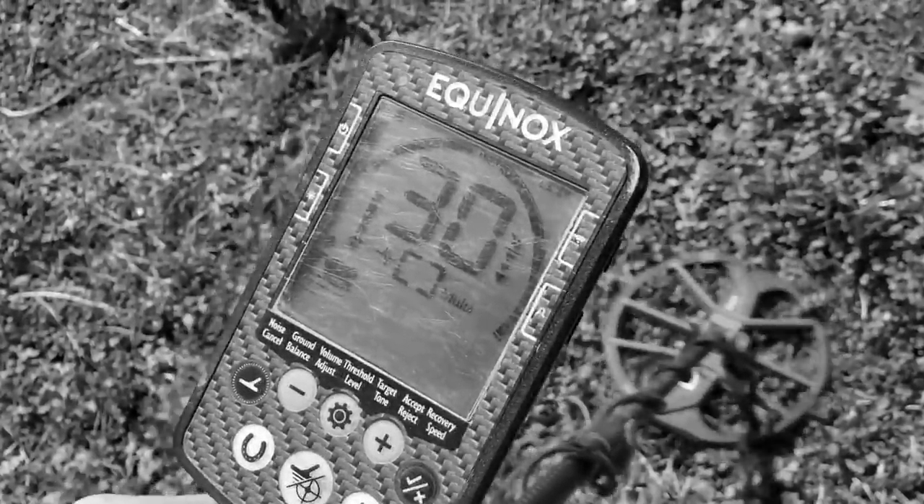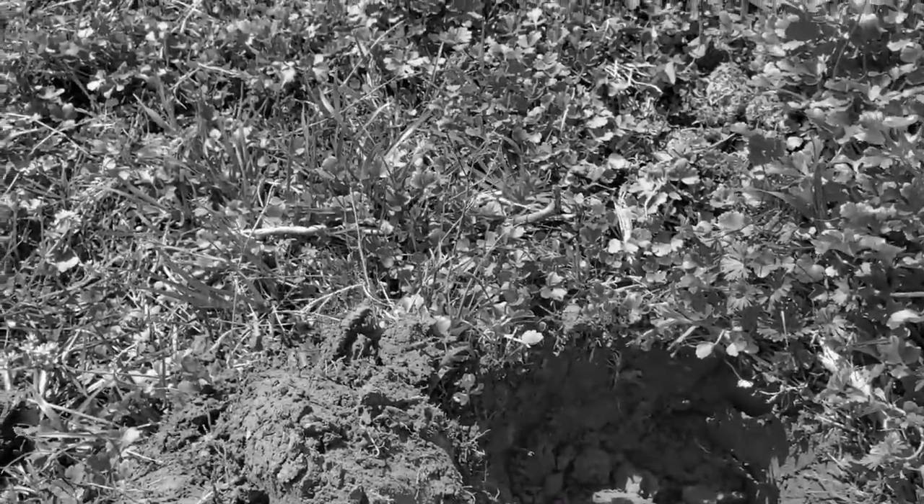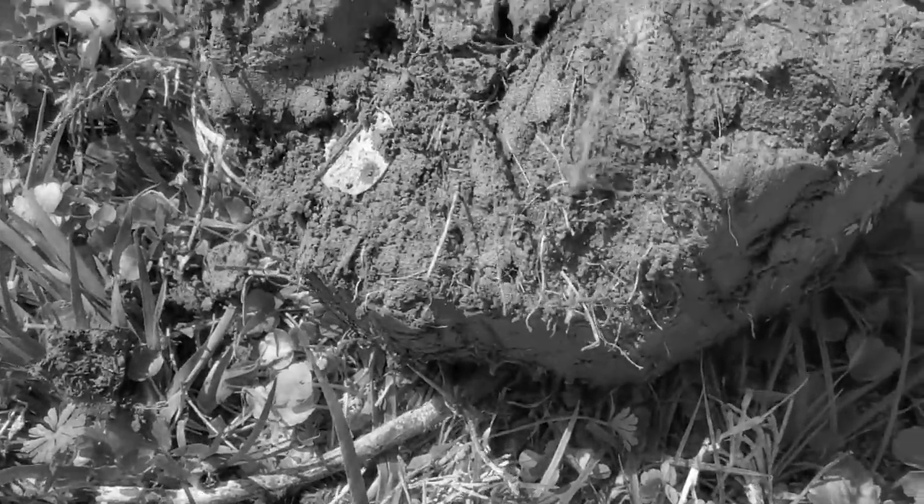Check this out - 29, 30 at six inches deep. Come on, barber quarter! All right, I need something. I ain't had a coin all day. There it is - check this out, y'all see that? That is going to be a barber.